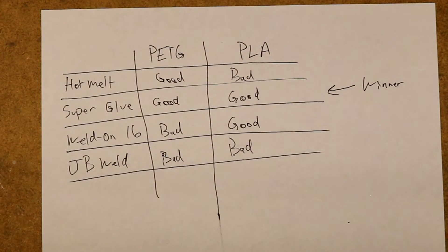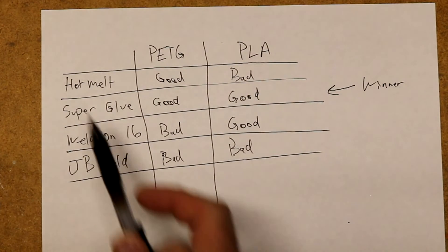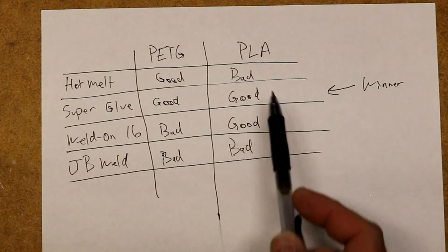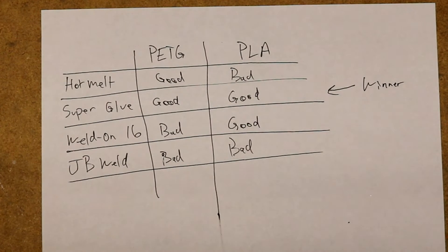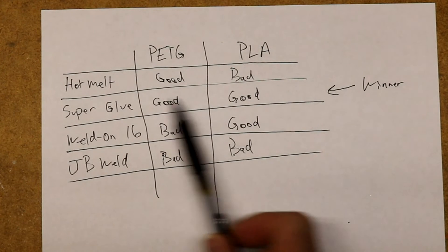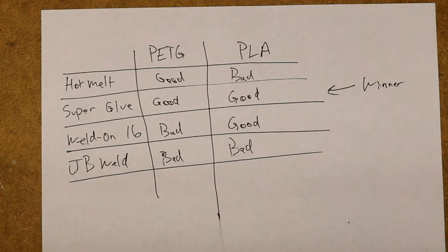Here's a summary of the final results. For PETG, the Hot Melt and the Super Glue were good. For PLA, the Super Glue and the Weldon were good. The one that worked well across the board was the cyanoacrylate super glue. That's probably the one I'm going to use when something calls for 3D printed parts to be glued together.